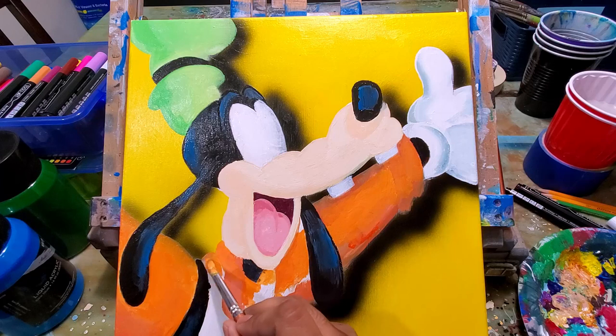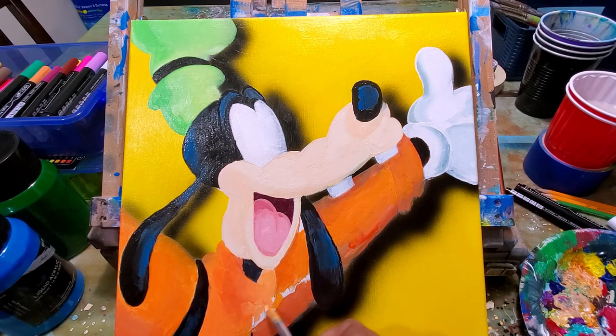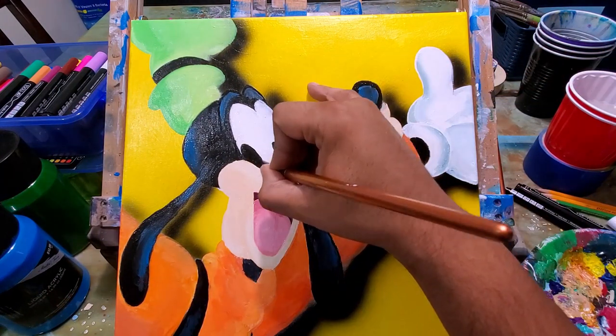Now I'm painting Goofy's shirt with orange. I use the darker orange for the edges and then for the middle parts where you get the lighter colors, I mix that orange with white. Now I'm painting in the eyes.